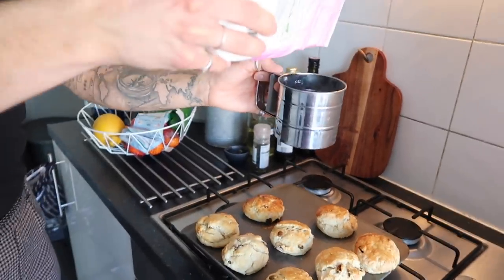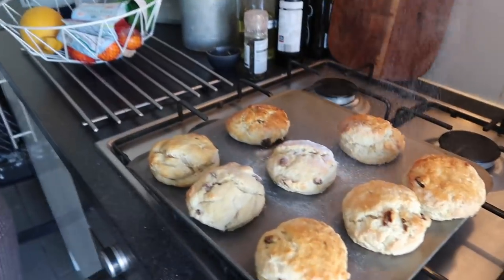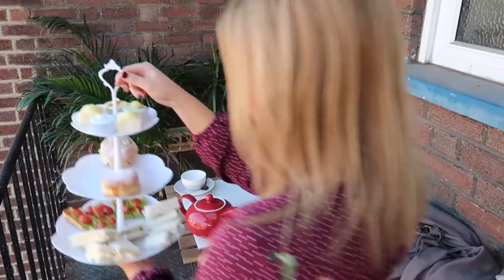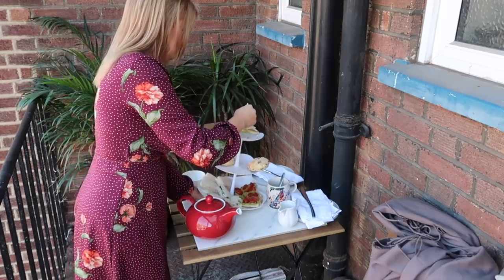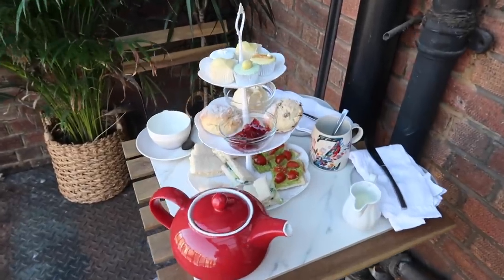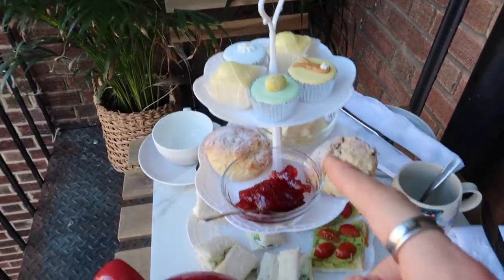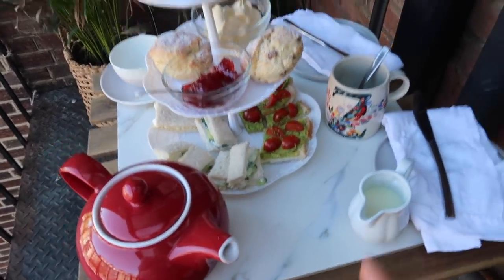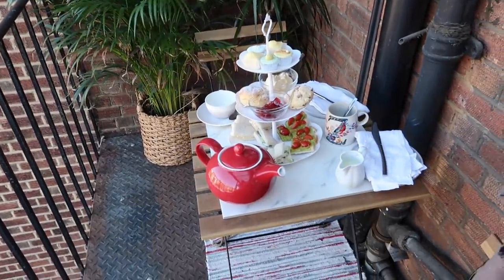To finish our scones we're just doing a little light dusting of icing sugar. So this is our little afternoon tea setup - look how amazing this looks! We've got our little cakes up top, some scones, the finger sandwiches, and our tea and milk. And we brought some of the inside plants outside to make it look a little bit nicer.